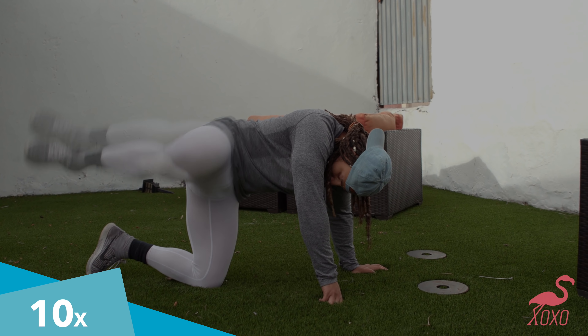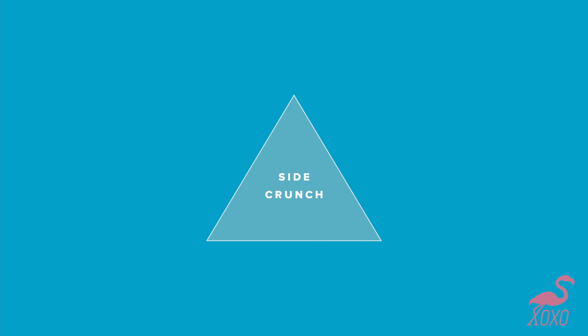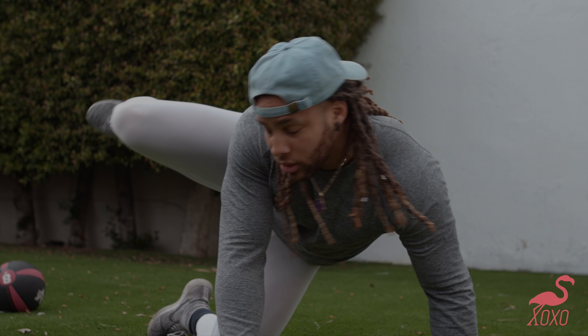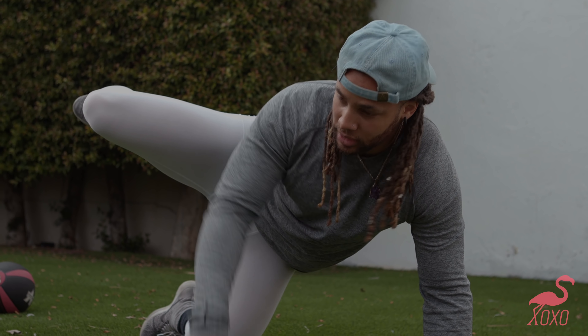Another one is called a fire hydrant. Like a dog pissed on a fire hydrant — that's the easiest way to remember this one. You want to kick back and then bring your knee towards your ear. Keep it over your shoulder the whole time.